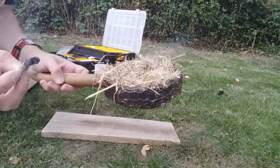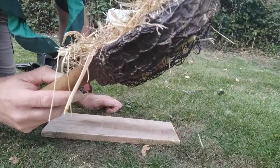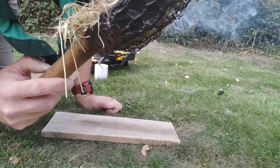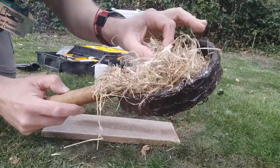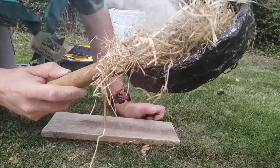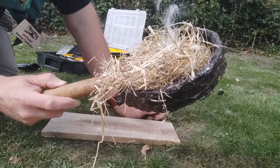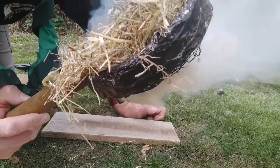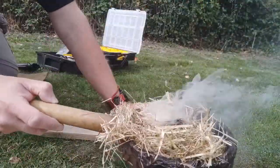Got a nice glowing ember. I'm going to put that in my little bird's nest — I've got my bucket of water here to dump it in. This is just straw bought from a pet shop. More smoke, so we're about to go on fire — you can hear the crackling. The smoke will go from quite white to a dark browny-green when it's about to turn to fire. There you go: flames. The Rudiger roll, the fire roll.